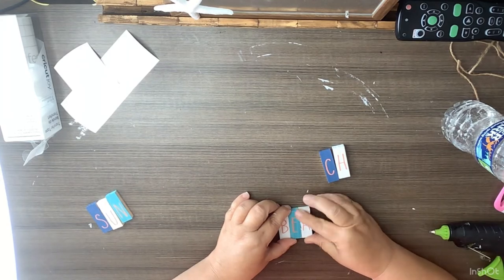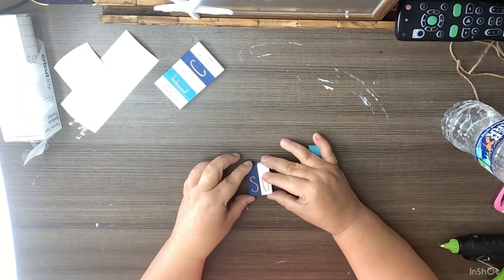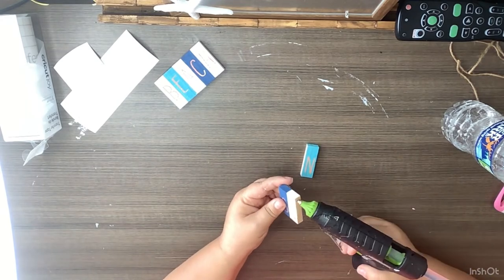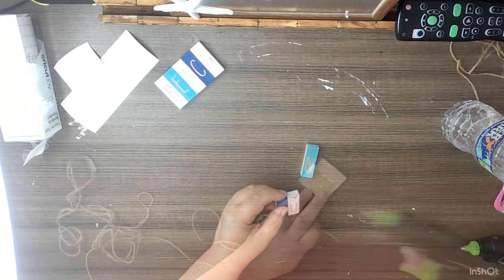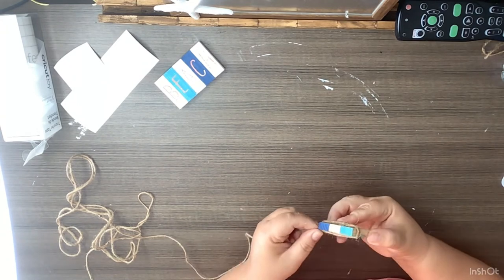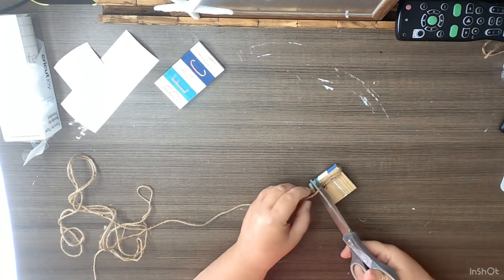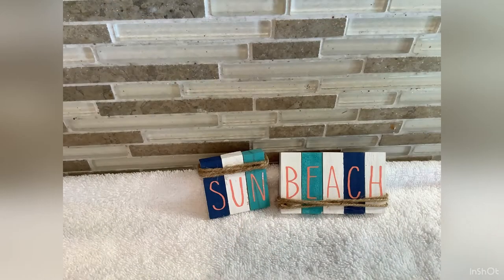I glue the beach letters together and the same for sun, just using hot glue. Then I wrap some twine around the bottom of the one that says 'Sun' and the top of the one that says 'Beach.' And that's it — how stinking cute! These are great for tiered tray decor or just anywhere.